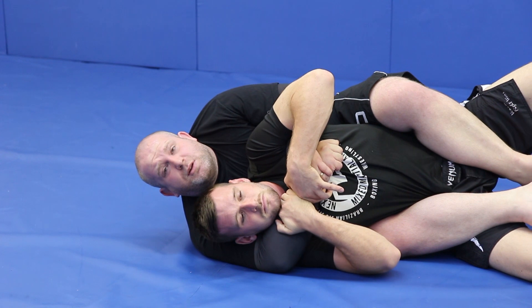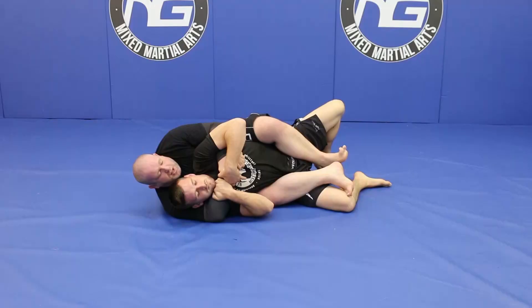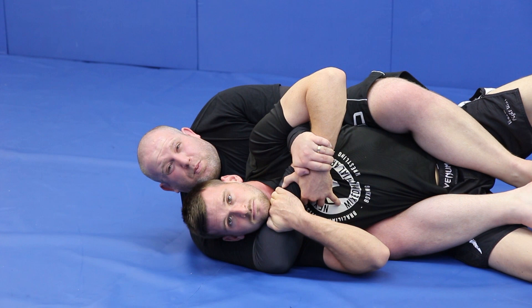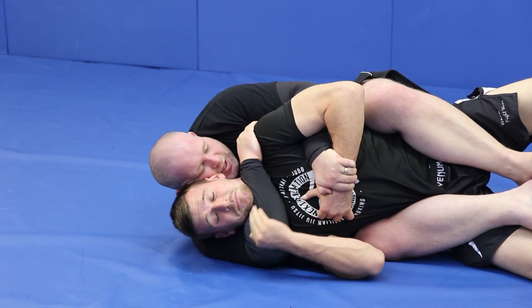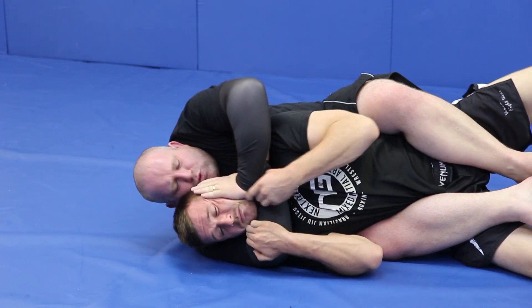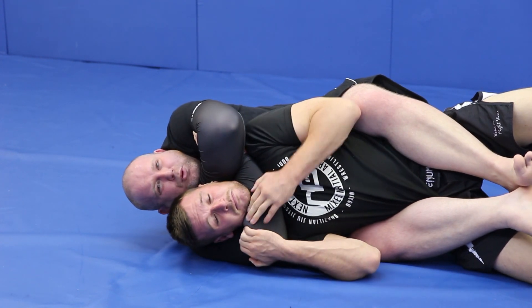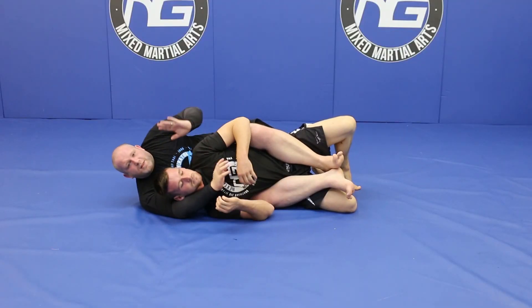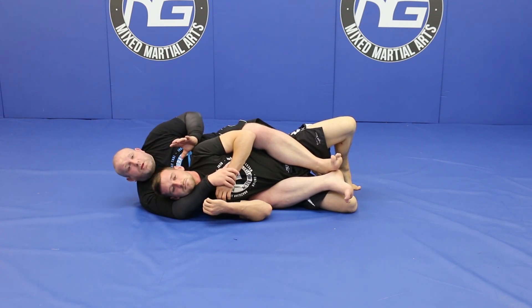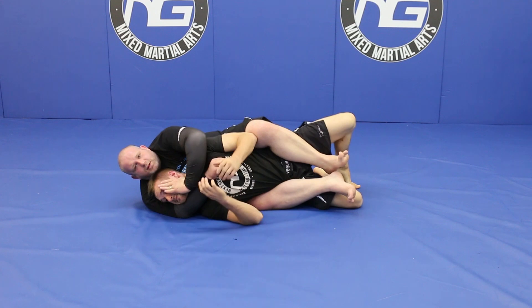As soon as we're in this position he's going to start fighting with his hand because he doesn't want me to choke him, which is the right response. This hand is going to come over and deal with this arm. I'm going to crunch myself down and as I do I'm going to go thumb up and thumb in, and we're going to grip on the shoulder. Next I'm going to free this arm, and as he's starting to try to escape I'm going to be pushing his chin down. This hand grabs the bicep, this hand rotates in towards the back — I'm going to pull that out and squeeze. That hand in the face helps a lot of the time with people who are trying to put their back flat on the mat to escape while you're choking them. When he's trying to turn up to put his shoulders on the mat, me doing this helps stop that.